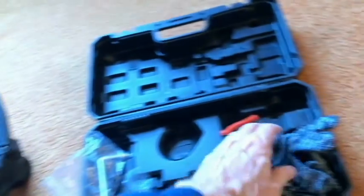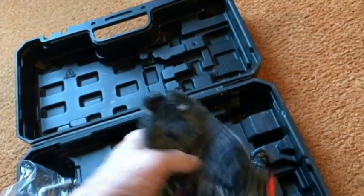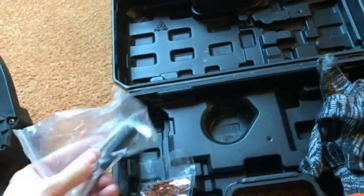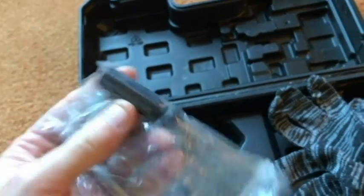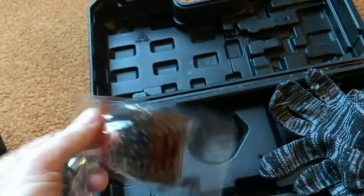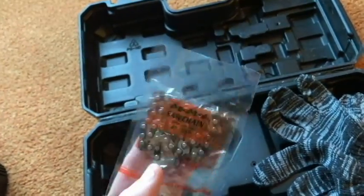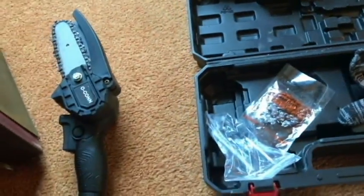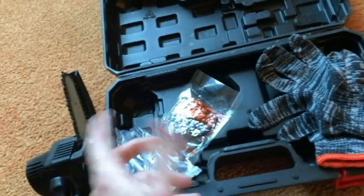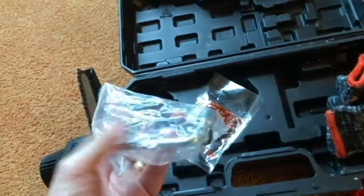So yeah, two of these batteries, the charger, a pair of gloves, a wrench and a screwdriver, and an additional chain. This additional chain is still brand new. So: two chains, two batteries, a charger, the saw, gloves, and two tools.